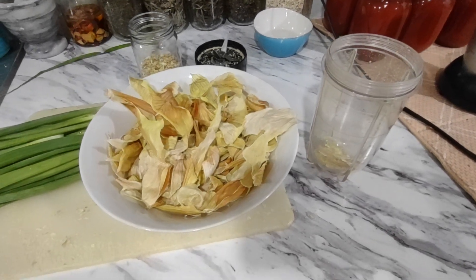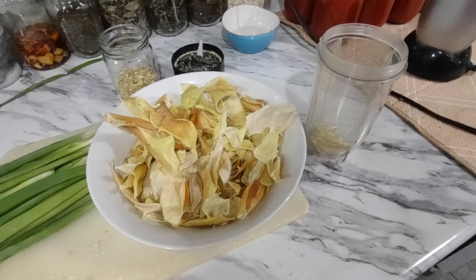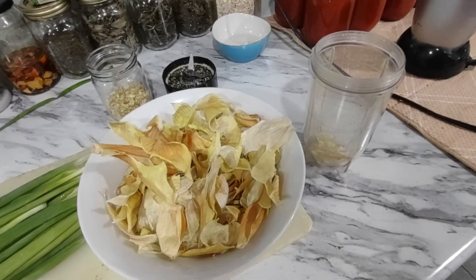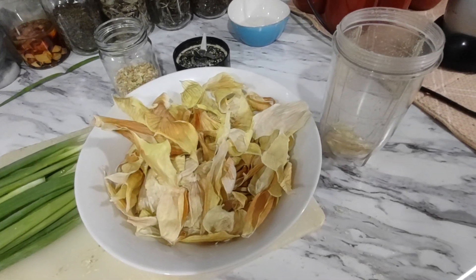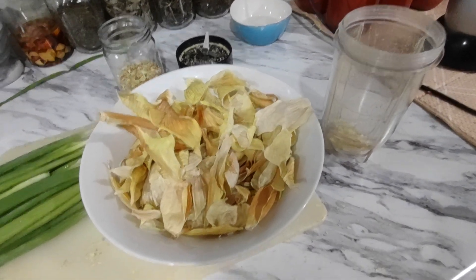When I was getting my onions ready for the freezer, I peeled off all the outer skin and was going to throw it in the garbage. Then I got my herb drying basket and decided to put the outer skin in there, just as an experiment, to dry.